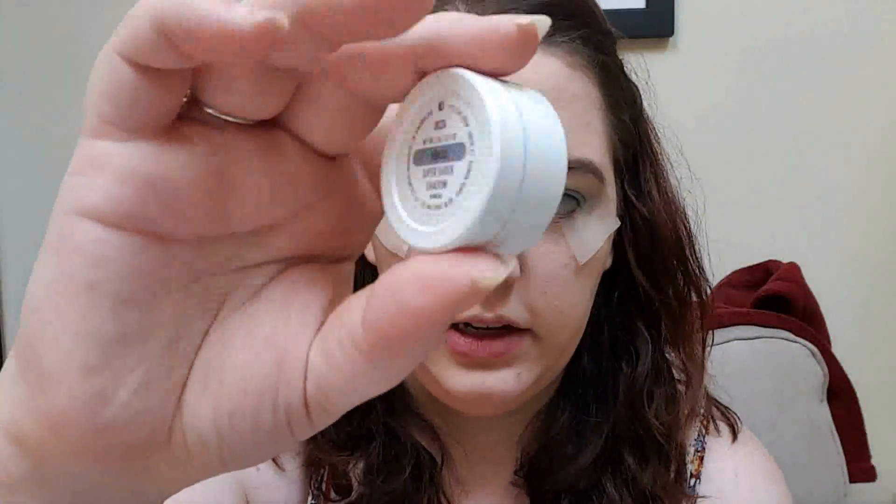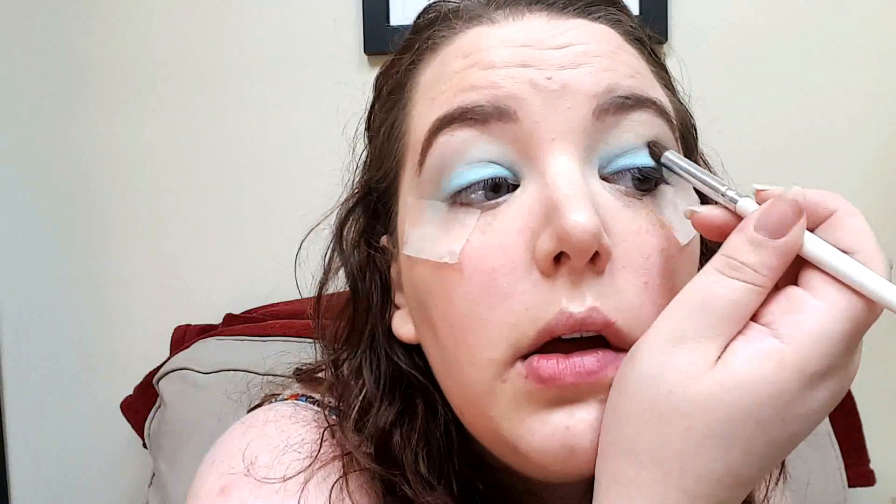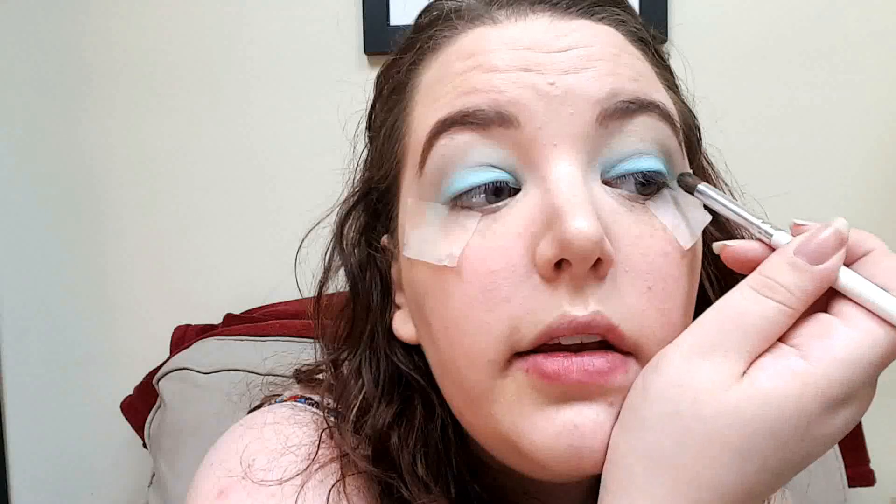Once you have that blended out into the crease, you're going to take the smaller blending brush and another ColourPop called Ibiza. This one's just a tiny bit darker and it's got a little more sparkle to it. I'm going to put this kind of in the outer V, just in the outer corner of the eye, just to give a little bit of depth and dimension here.